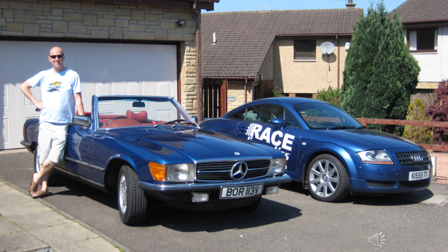After the alloys were refurbished and the car had been given a careful detail, it was starting to look pretty good, especially from a few meters away.